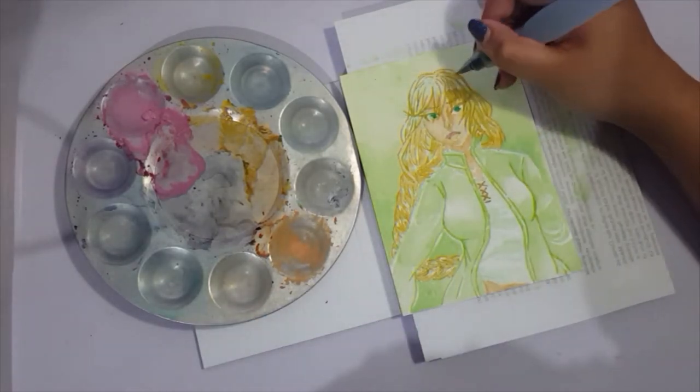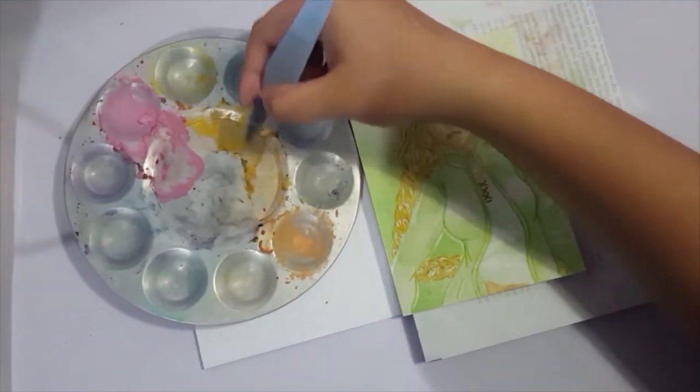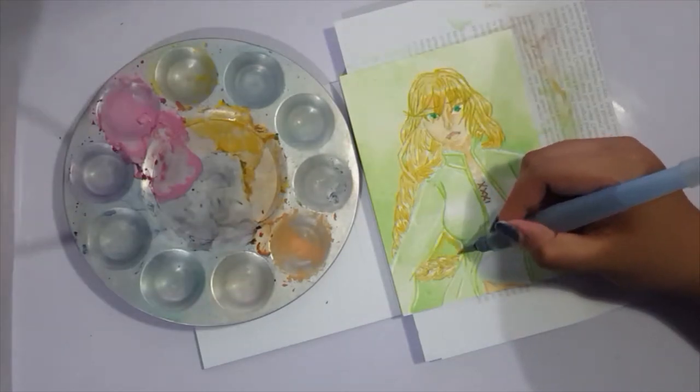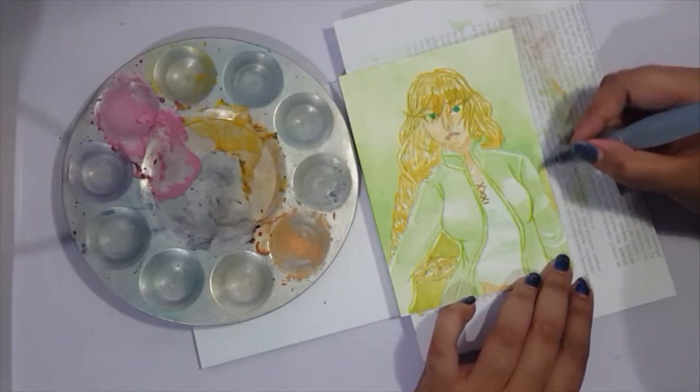I really like how this one turned out — it's very sweet and relaxing to look at. The color is very cool, not like 'cool' but the color tone is cool and sort of refreshing.